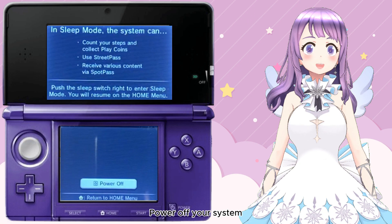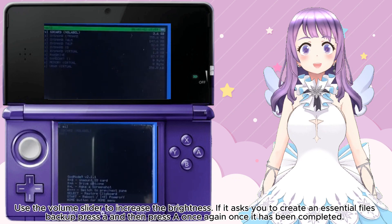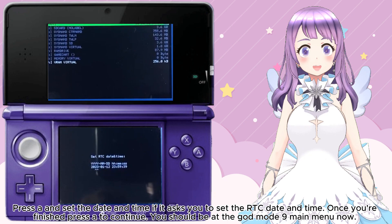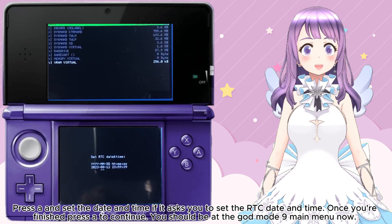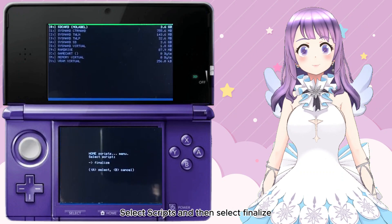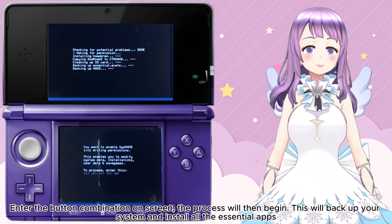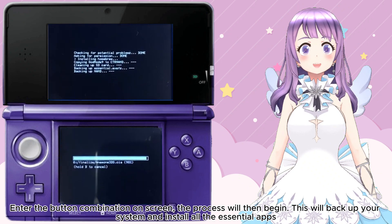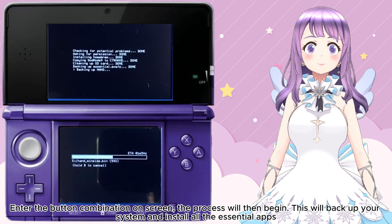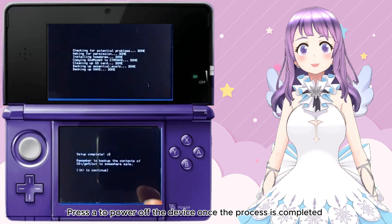Now let's move on to the finalization section. Power off your system. Hold Start and the Power button at the same time to launch GodMode9. Use the volume slider to increase brightness. If it asks you to create an essential files backup, press A twice, and it will complete. Press A and set the date and time if it asks you to set the RTC date and time. Once finished, press A to continue. Press the Home button to show the action menu. Select Scripts, then select Finalize. Press A twice, then enter the button combination shown on screen. The process will then begin — this will back up your system and install all the essential apps. Press A to power off the device once the process is completed.